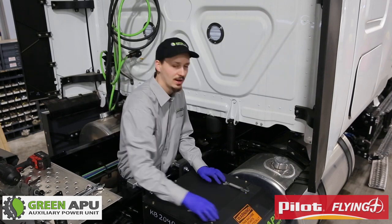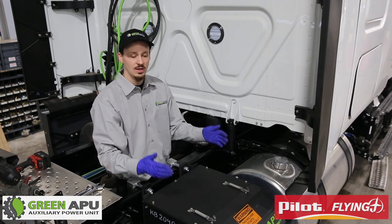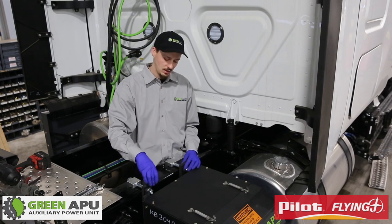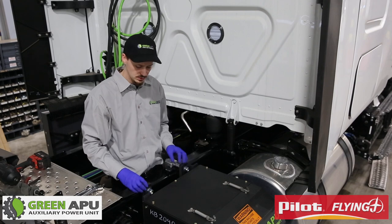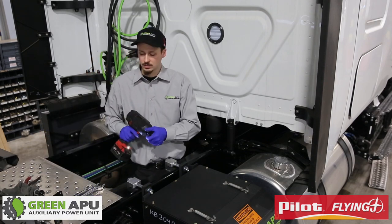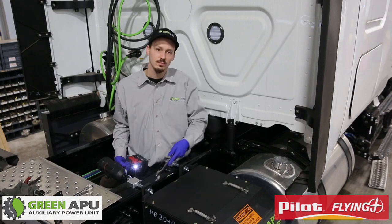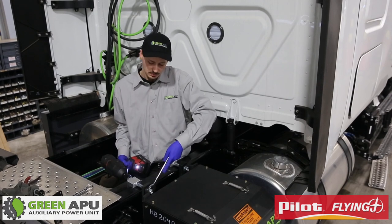To tighten and level the APU, you first loosen the top and bottom covers — five bolts on the top and five on the bottom — so that the case itself can shift and level itself. The top ones you have to tighten a minimum of 3 threads; you don't want to go too much because it squishes the rubber in the back. Take a 1-1/8th socket on a half-inch impact and a 1-1/8th wrench. Go back and forth until they are even so that it levels properly.